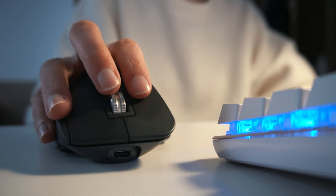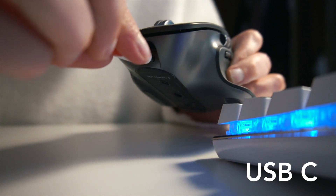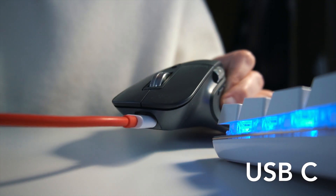This mouse works up to 70 days on a full charge, and you get three hours of use from a one-minute charge, which is honestly crazy. I rarely charge this mouse, but if I have to, I can still use it while it's charging. And by the way, the charger is USB-C.